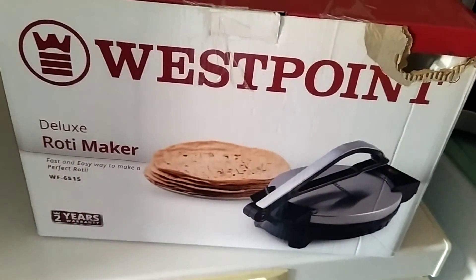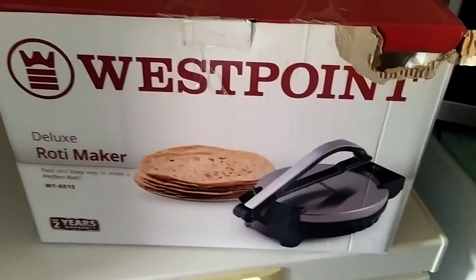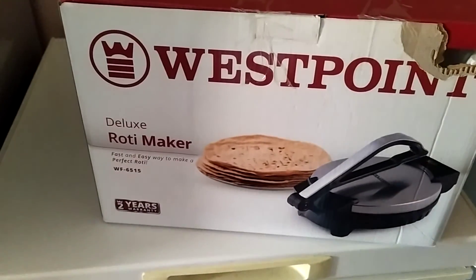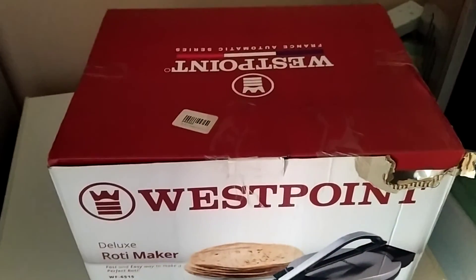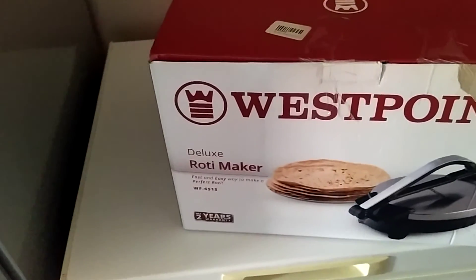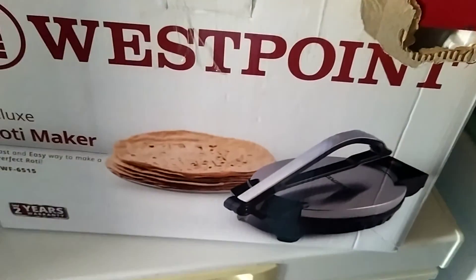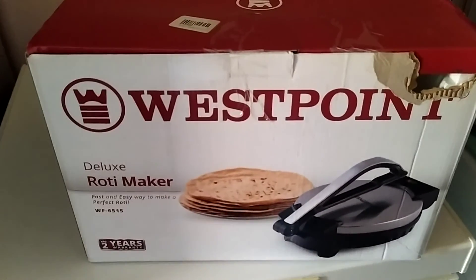My wife also brought this roti maker from Pakistan. I don't know if you have any experience using one — we don't either. We're going to test it today for the first time ever. She's already made the dough for the roti so we'll find out how well it works.